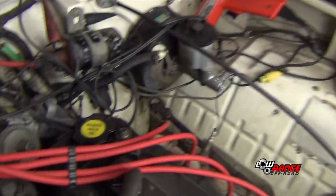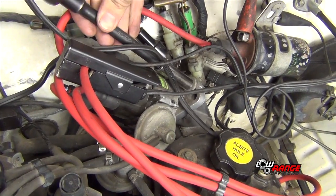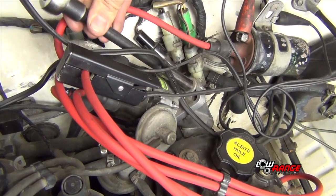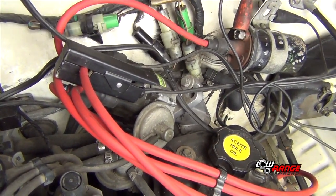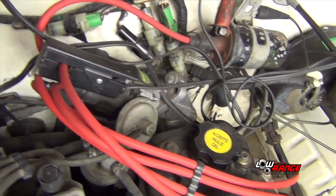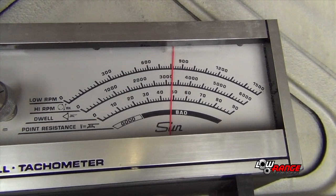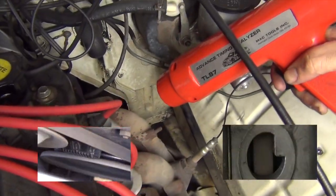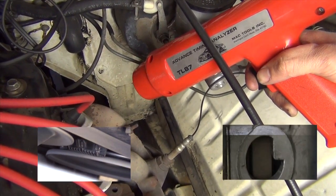After that, you're going to want to use your 12mm socket to go ahead and re-tighten the distributor down. Then double-check to make sure you're still at 800 RPMs — we're still good there. And check the timing marks on the flywheel once again, just in case anything moved while you were tightening down the distributor.